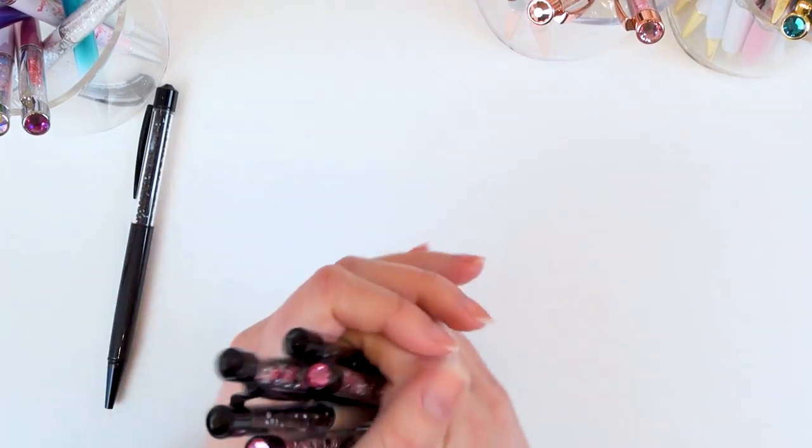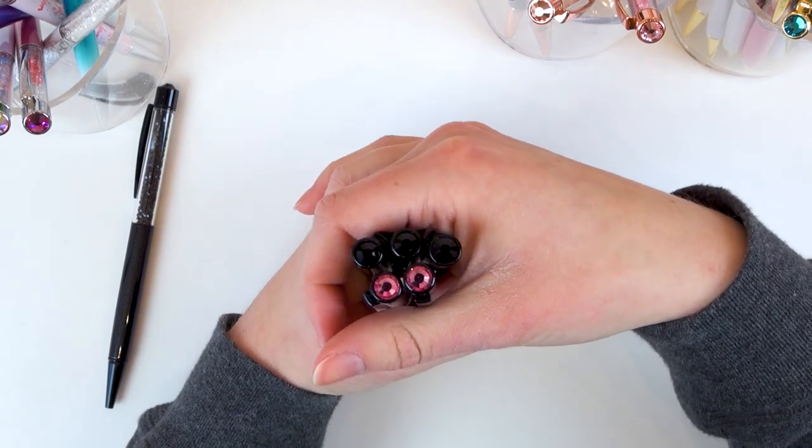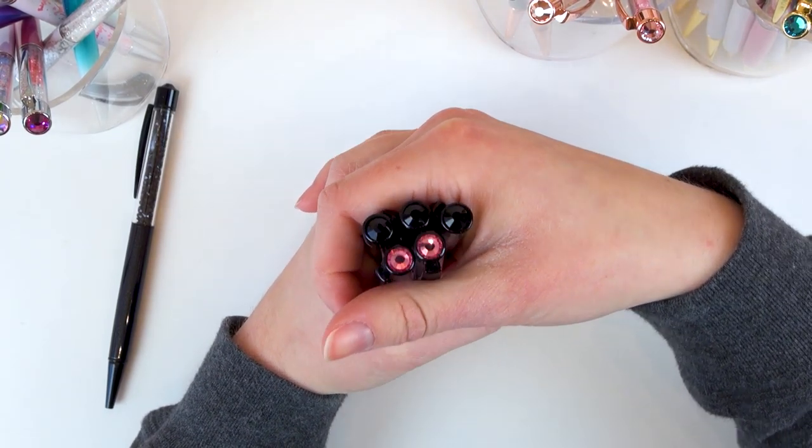When you take the top off — because pen gems is the pen with the crystal on top — you can see that three of them are black and two are pink. These are really cool. So those were all of my black metallic pen gems.